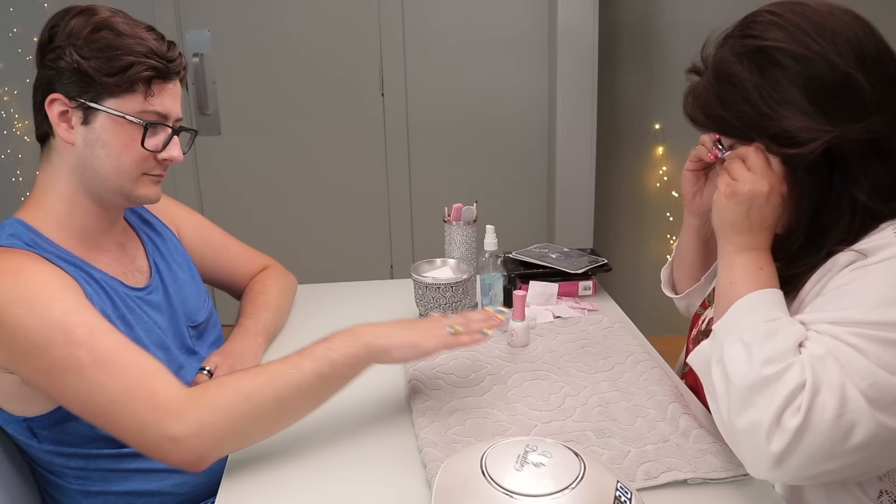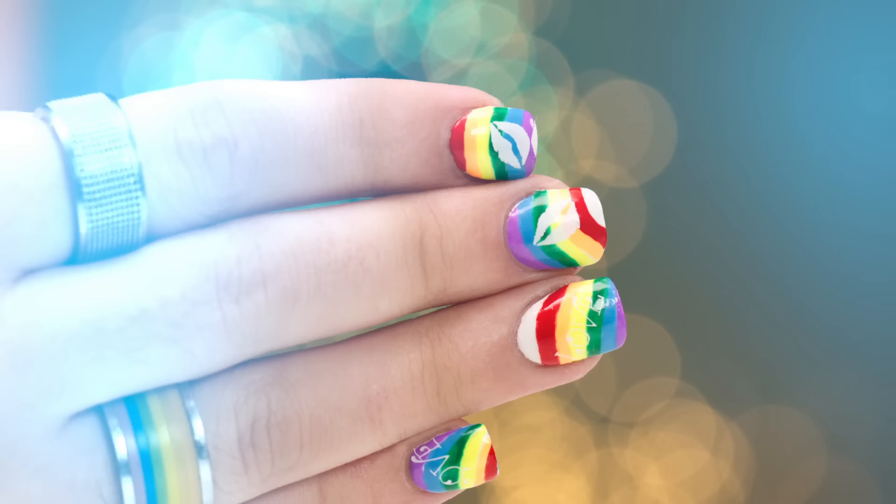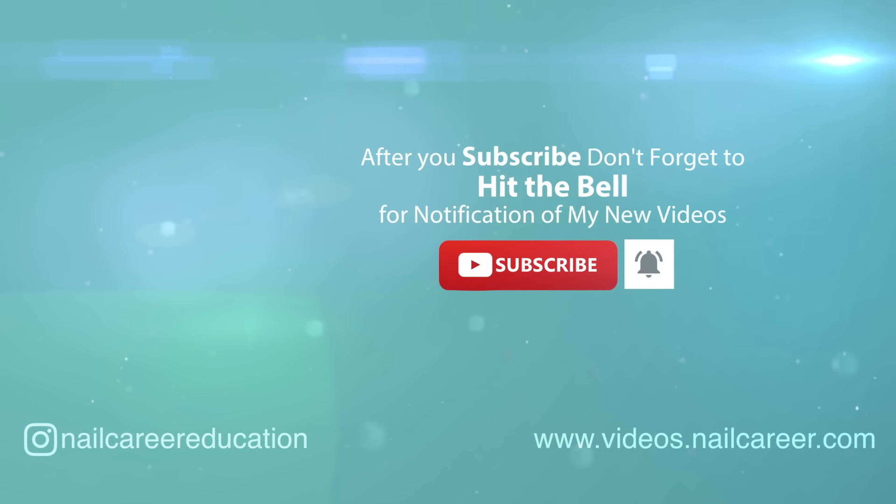Now we're just gonna oil the cuticles and go for the reveal shot. You're all ready for pride this year! I'm so excited. Want to go to Vancouver Pride? Yes, that'll be fun. We haven't been to Vancouver Pride — we've done Victoria a couple of times but not Vancouver. Get ready, Vancouver! Thank you for joining Grant and I, and I'll catch you guys in the next video. Happy pride! Bye!